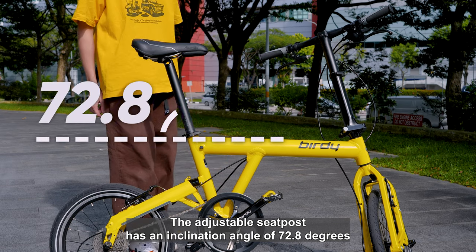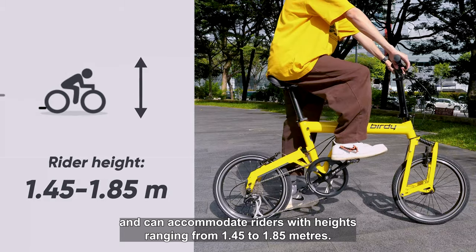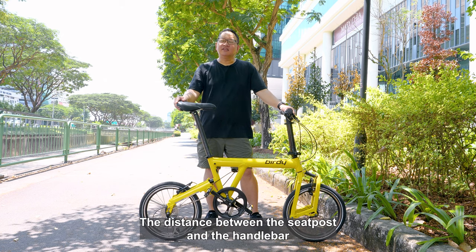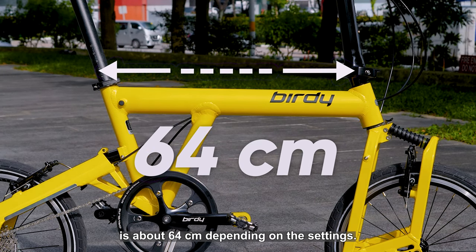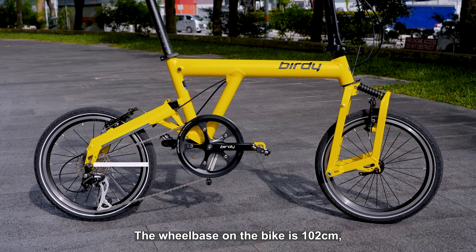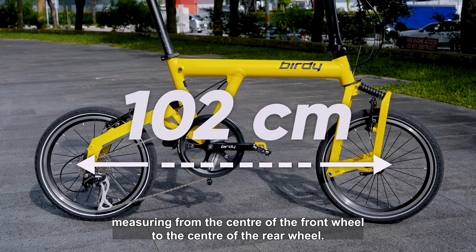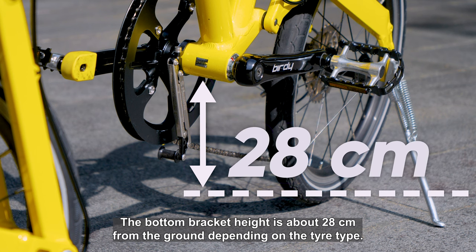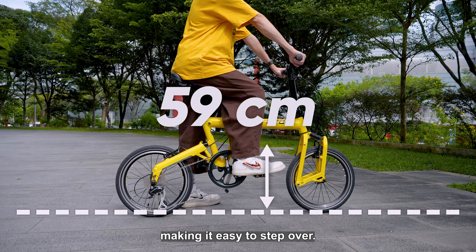The adjustable seat post has an inclination angle of 72.8 degrees and can accommodate riders with heights ranging from 1.45 to 1.85m. The distance between the seat post and the handlebar is about 64cm depending on the settings. The wheelbase of the bike is 102cm, measuring from the centre of the front wheel to the centre of the rear wheel. The bottom bracket height is about 28cm from the ground, depending on the tyre type. The main frame is about 59cm above ground, making it easy to step over.